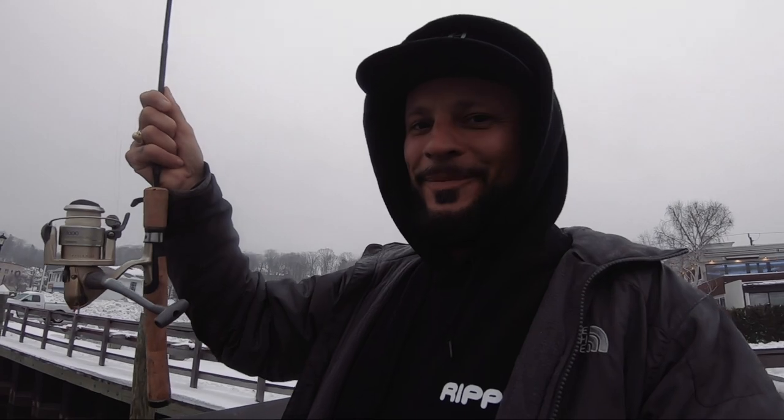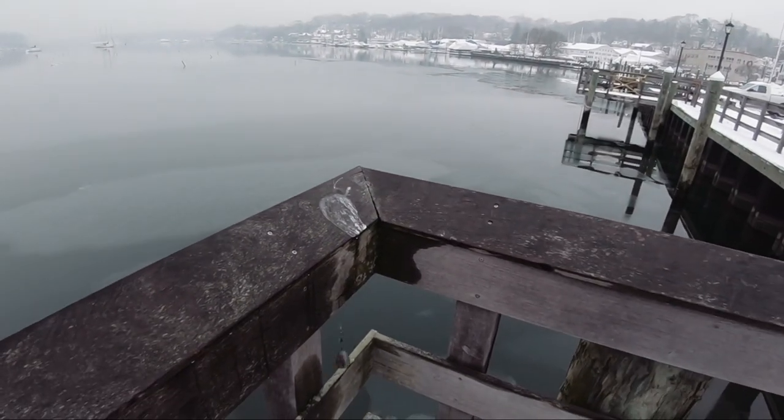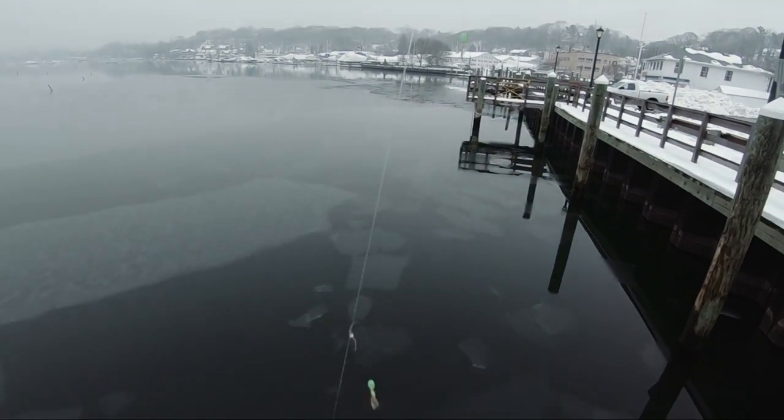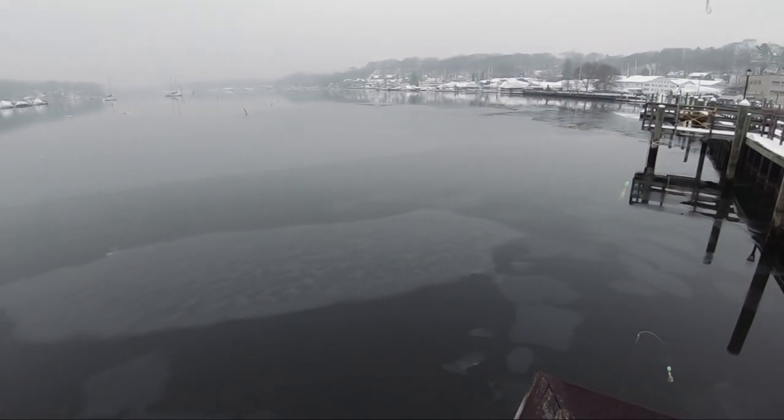I just wanted to show you what I'm using here — it's called the sabiki rig, and it's got all these little hooks all the way up the line. When the herring are here they'll see those hooks and bite into them. The problem we're having is that everywhere is covered in ice, so we're getting hung up on the ice. We've got all these ice patches making it very difficult to cast out to where we need to be. This might be a couple of days of cracking away at this, but I'm also waiting for the high tide in about an hour.